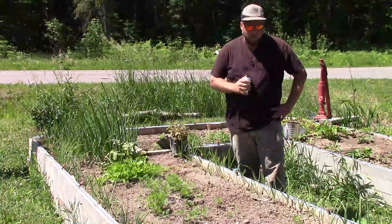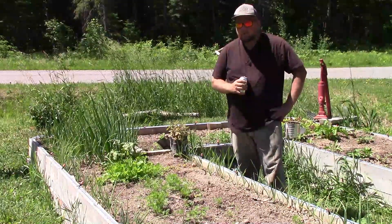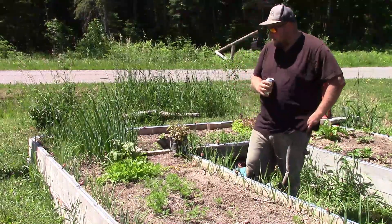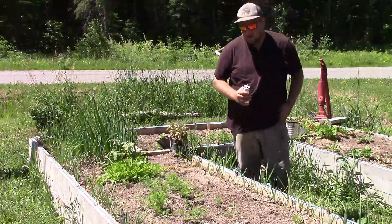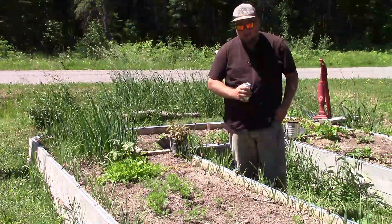So right here we're near some raised garden beds. It's early — actually it's kind of late June — and things should be producing a bit better in the garden, but this is where we're at. In this bed here we have some carrots, as you can probably hardly tell.